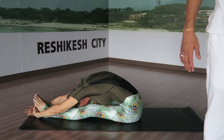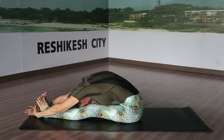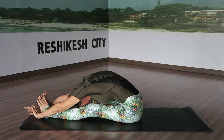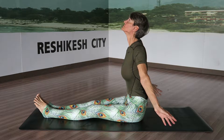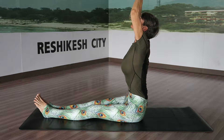Stay down, then slowly come up. Inhale, come up, rounding through the back and neck. Inhale, raise arms up, interlock the fingers, turn the palms and stretch.